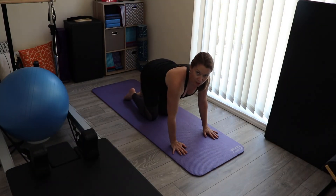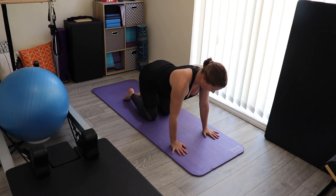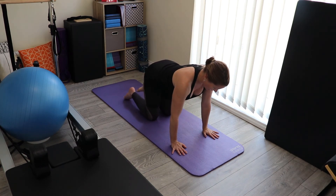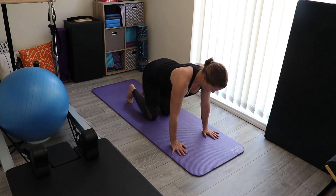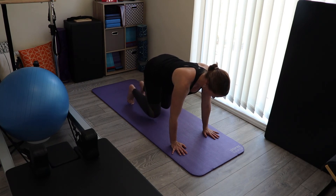For our next sequence, we're coming around onto all fours — hands underneath the shoulders, knees underneath the hips. From here, we're going to tuck the toes under behind us, just enough so that you can lift the knees off a tiny bit, so the hips are still fairly low. As you exhale, point your foot and just pull the knee in very slightly. We're staying low, just coming off of each foot, changing sides.